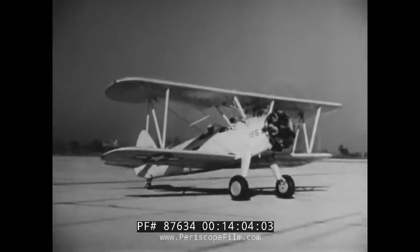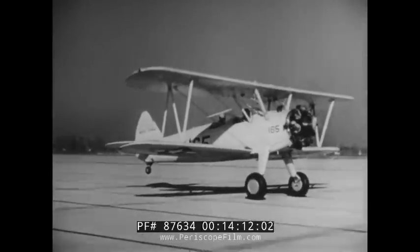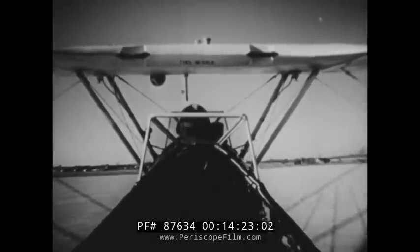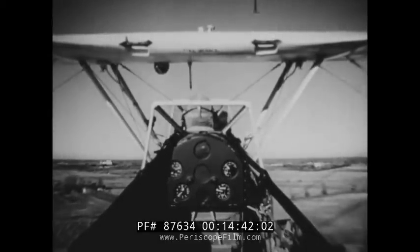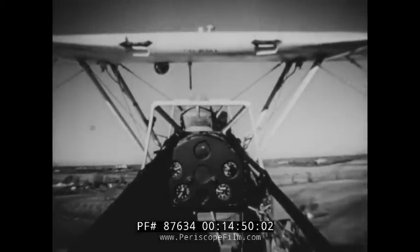As you begin to pick up speed and your controls become more effective, ease the nose down into the takeoff attitude. Once you have that attitude, simply hold it until the plane becomes airborne — in that attitude, it's bound to fly as soon as you have enough speed. Once you're off the ground, continue to hold your takeoff attitude until the plane has plenty of lift and buoyancy and you can safely ease the nose up into the normal climbing position. When you're sure of clearing all obstacles and have passed the boundaries of the field, smoothly retard the throttle to the climbing setting to save your engine, but don't bring it back any further than the three-quarters position. After you're beyond the field boundaries and at a safe altitude — usually about 200 feet — begin a climbing turn in whichever direction the course rules call for.